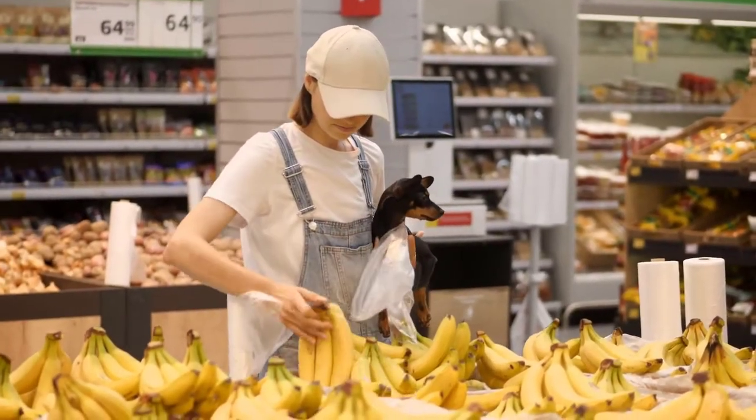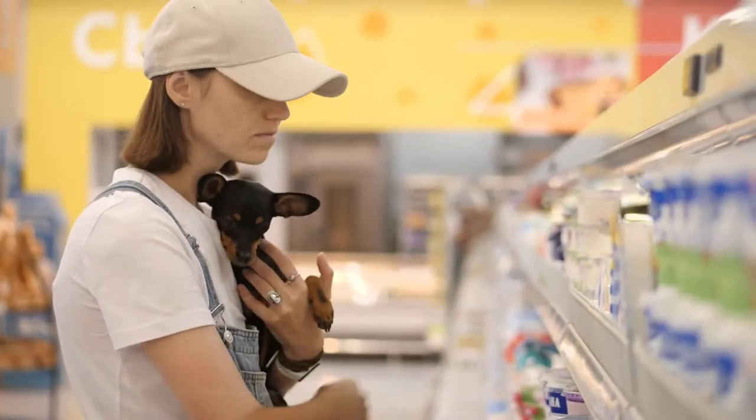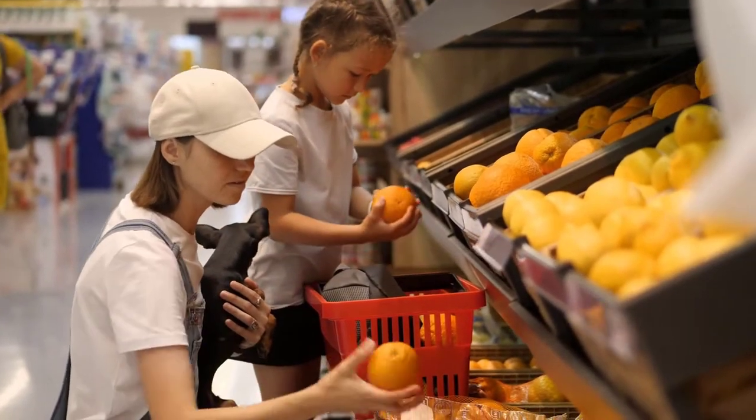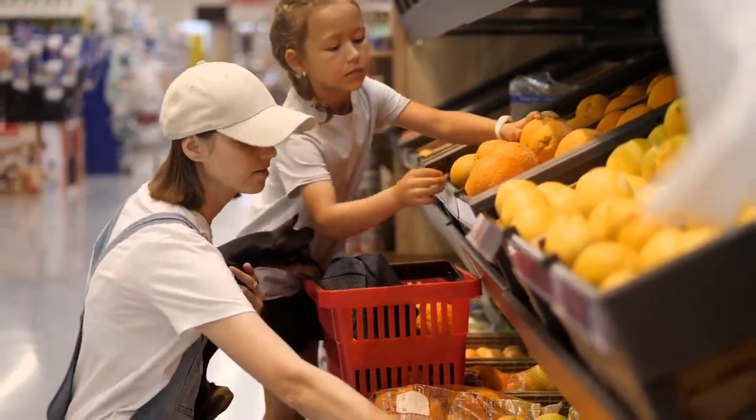Another great option is a socialization outing. We may not want to be outdoors in extreme weather, but there are indoor places we can take our dogs to train and socialize safely — like Home Depot, Lowe's, PetSmart, and Petco. There are also likely local stores near you that allow pets. Search 'shops near me that allow pets,' find great places, do some training and socialization, and make it fun for both of you.